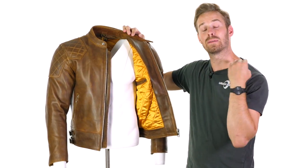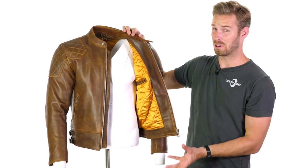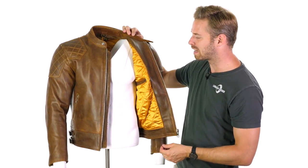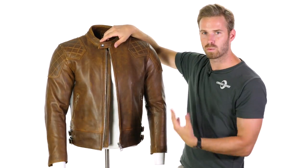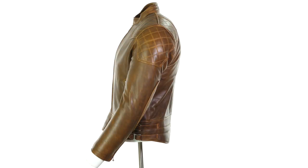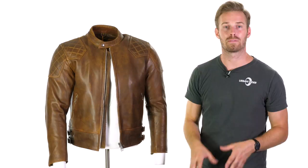It's little details like this that make the difference between a jacket you want to wear just when you want to look good and a jacket you really want to wear every day. Very soft and very, very comfortable. It already looks worn in. You do have pre-curved sleeves for an ergonomic fit. In stock and available now at urbanrider.co.uk.